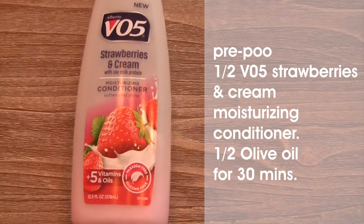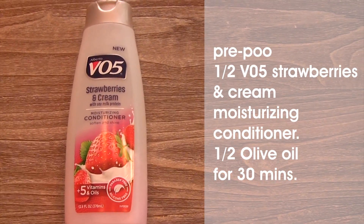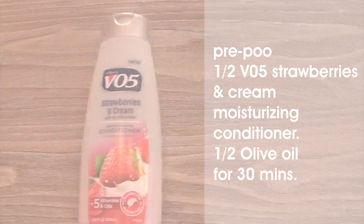If we do need a pre-poo, this is what I would use: a cheap conditioner and some olive oil in a ratio of one to one. I'll use the VO5 Strawberries and Cream and half olive oil, put it in a bowl, give it a good mix, saturate their hair with it, and let them sit under a plastic cap for about 30 minutes — sometimes with heat, sometimes without. So that's pre-poo out of the way.